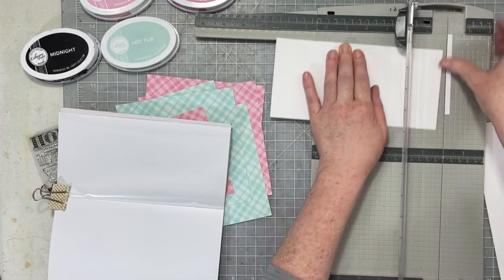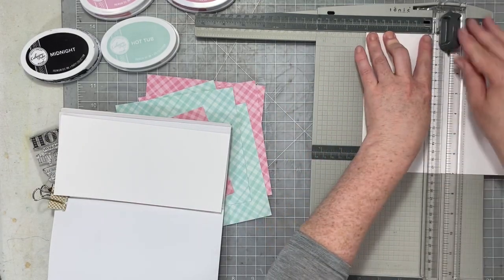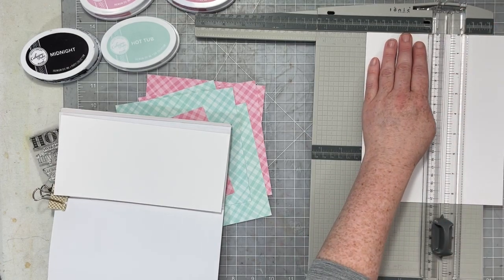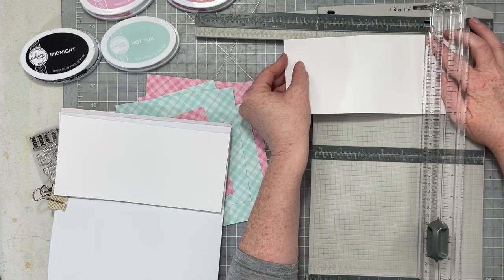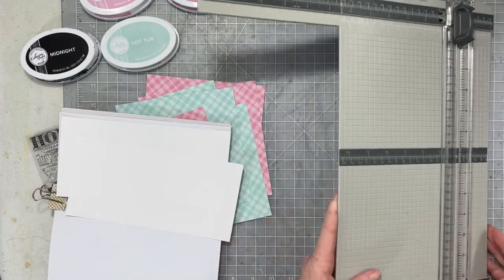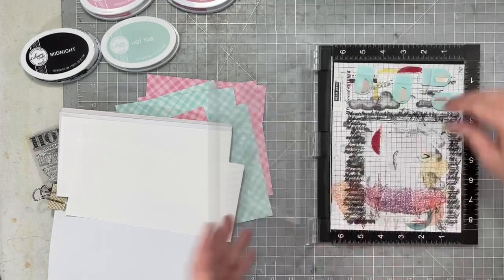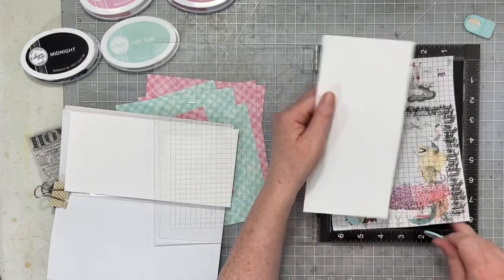I am still working in my pocket page notebook from The Stamp Spot, and I am just trimming down some paper. This is just 8.5" cardstock, maybe like 65-pound — nothing special. I don't want it to be too thick; I want something with a smaller weight. I'm trimming it down to 4" by 8.25" because I know that will fit into my pockets perfectly.